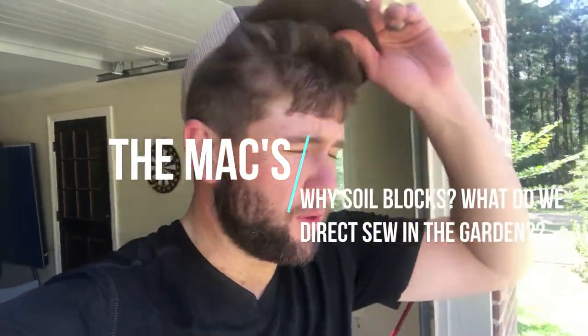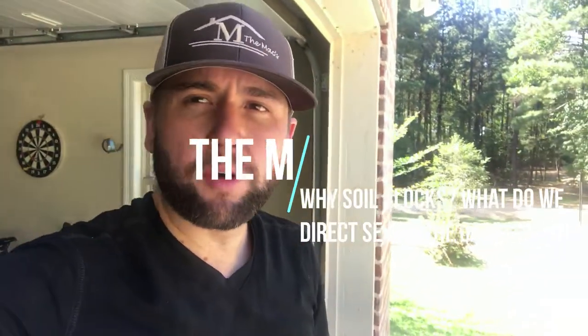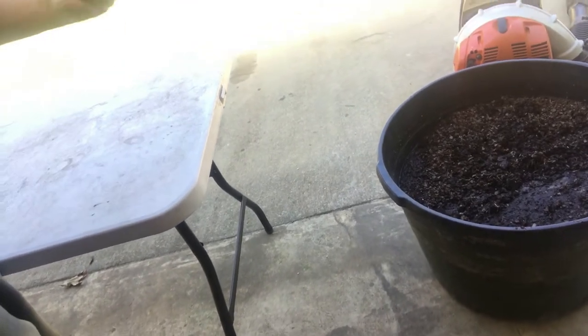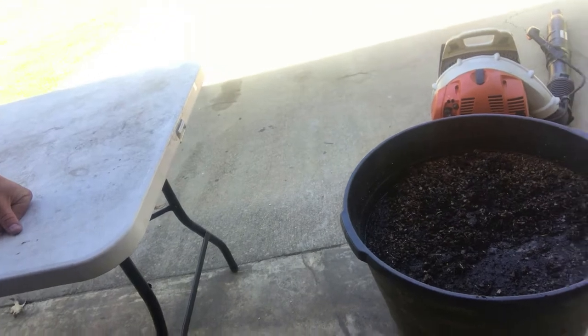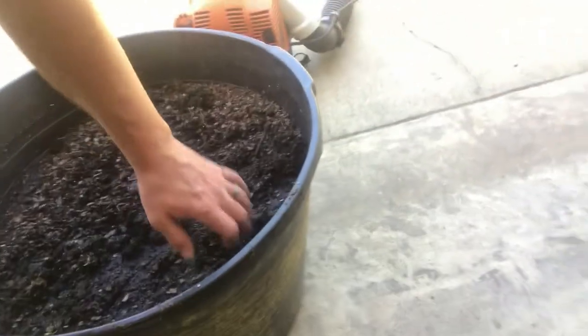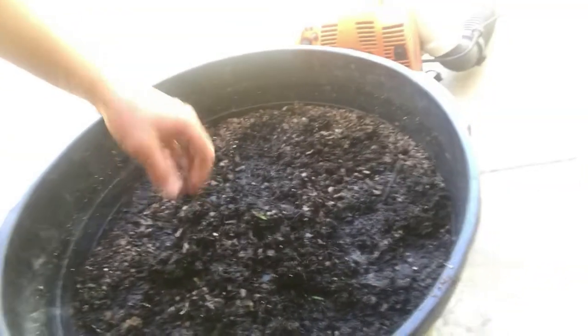Hey guys, today is a beautiful morning and we're going to go ahead and try to get some soil blocks done. We've got some compost that we have mixed with that sawdust and bark mixture you've seen in other videos. It's pretty clumpy, it's been wet, so it's good and thick. We've also got some topsoil — really good stuff that we're going to use to make soil blocks.